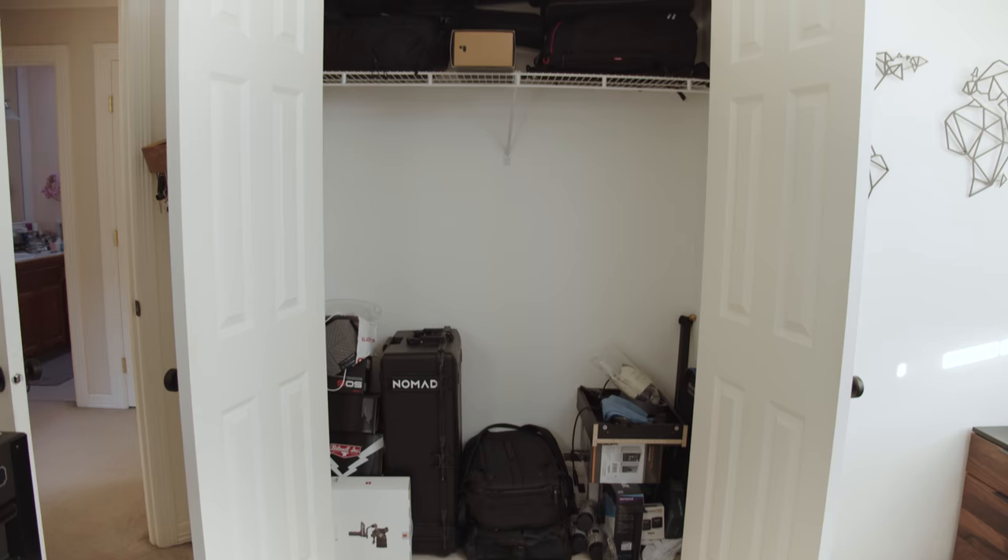What's up everyone, welcome to the channel. If it's your first time here, my name is Edward Lee. I'm a filmmaker and photographer, and in this video I want to share with you guys how I turned my old messy closet into a gear closet.